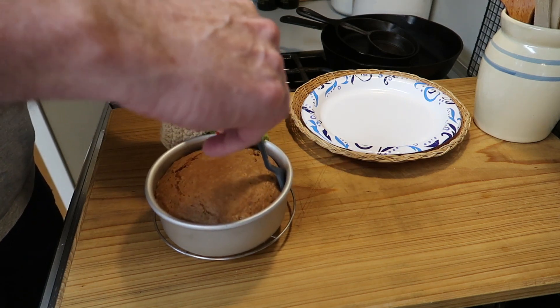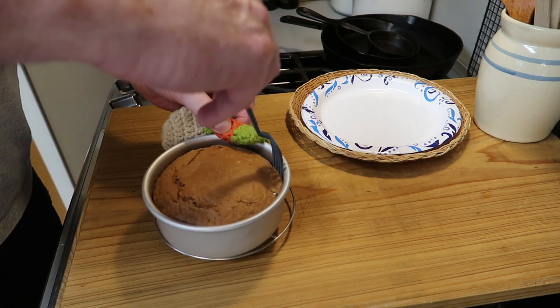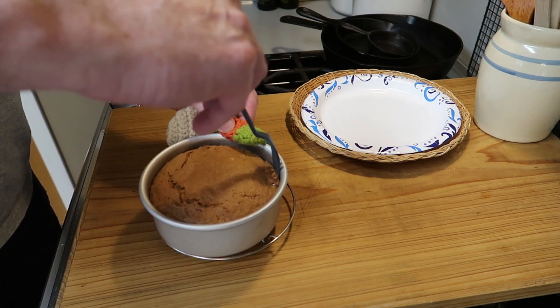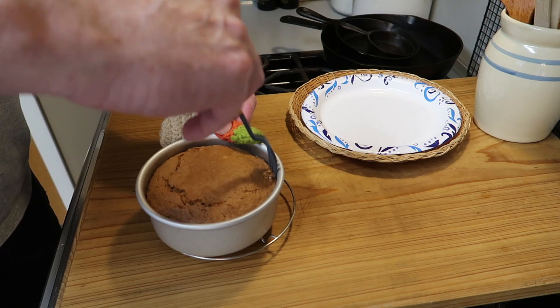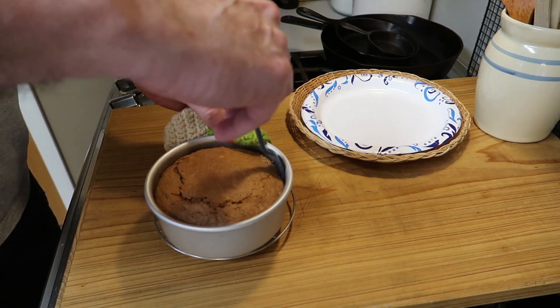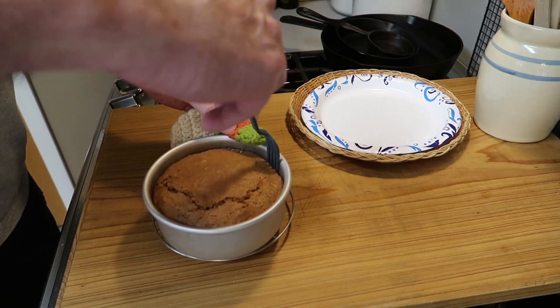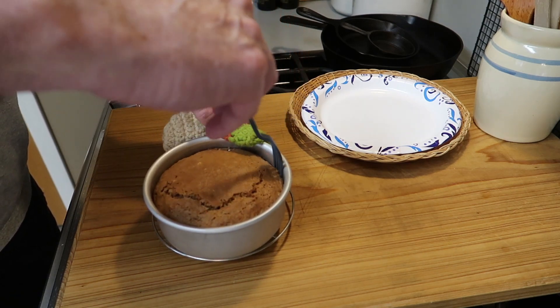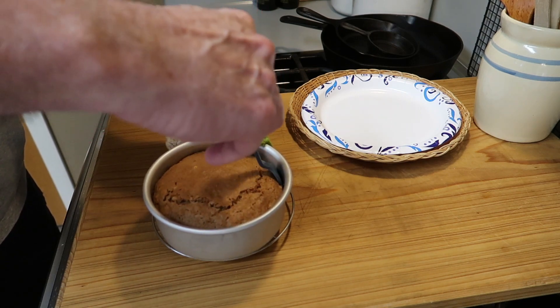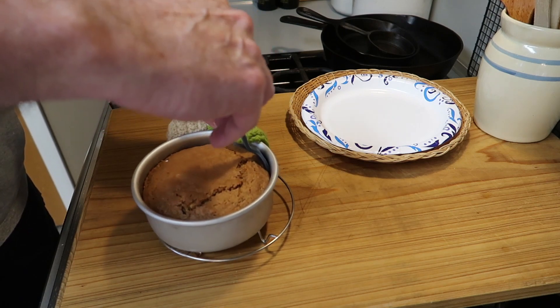I use the plastic because I don't want to scratch my little cake pan, and I'll put a link to this cake pan down in the description box if you'd like to get one. I'm just pushing it straight down and going around the edge, and you'll see when the cake starts to release it'll start to come up out of the pan, and that's how you know it's come loose. So I work my way around the edge of this pan.